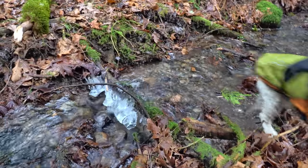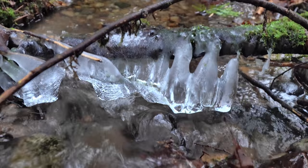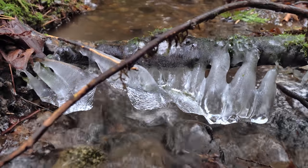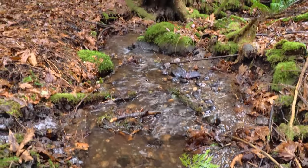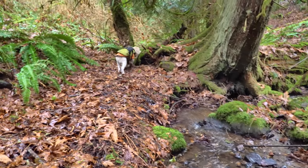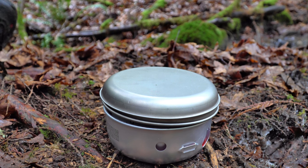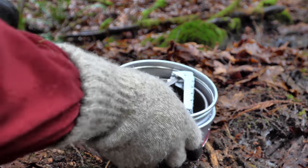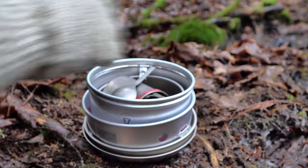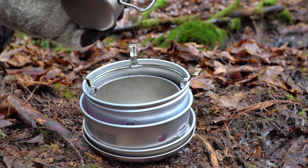So come on in, the water is fine. Some new additions to the Trangia 27-7 cook kit — just a couple added things: titanium plate, titanium spork, titanium mug.